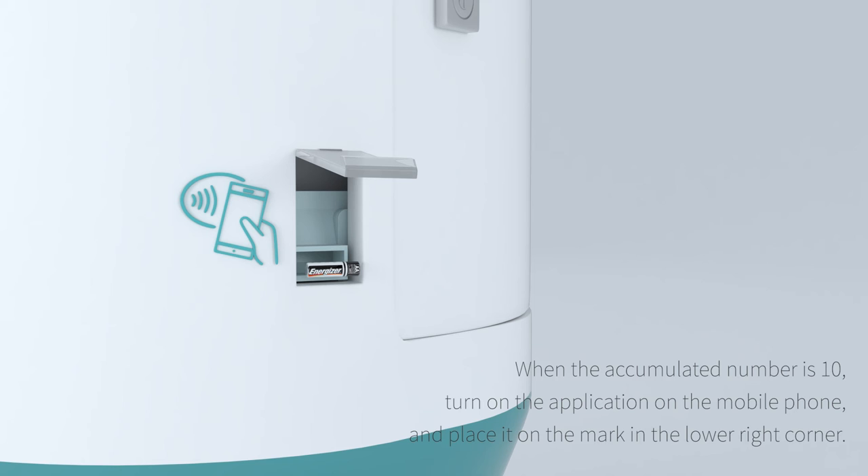When the accumulated number reaches 10, turn on the application on the mobile phone and place it on the mark in the lower right corner.